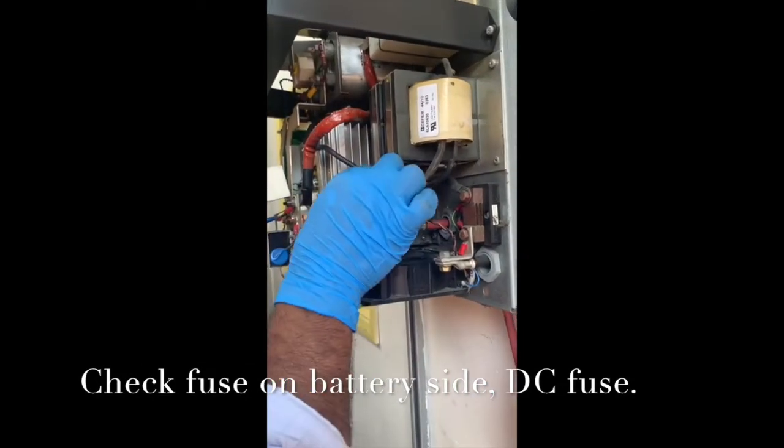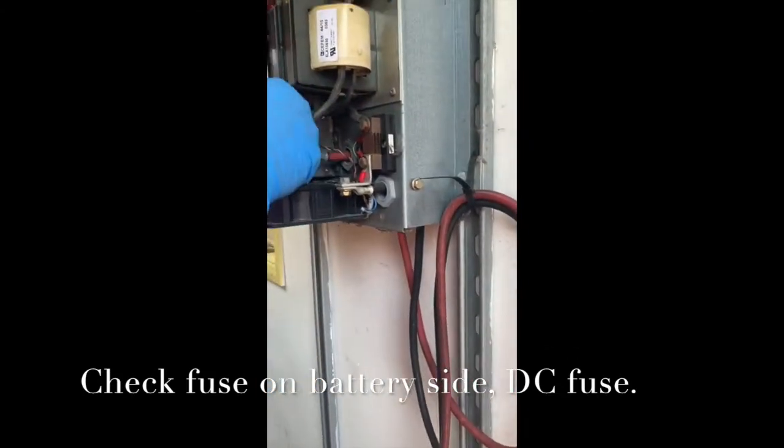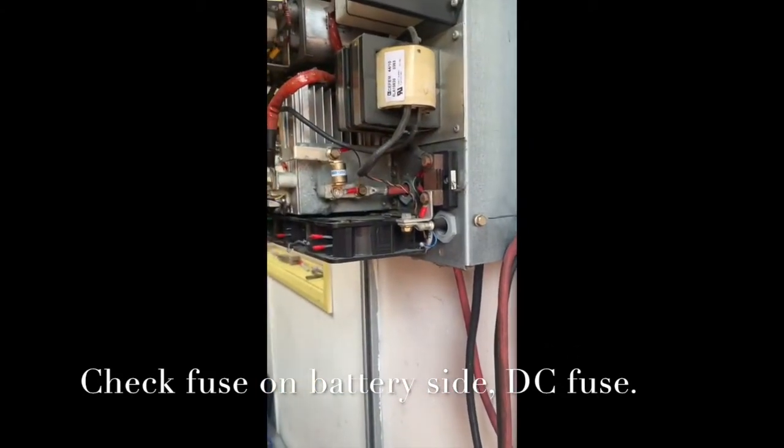This is the DC fuse which is going to the truck, which blows when D2 comes on.